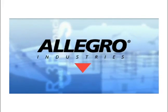Welcome to Allegro Industries. I'm Allegro Al, and I will be demonstrating some of Allegro's great new products. I will also be providing procedural instruction to ensure your safety.